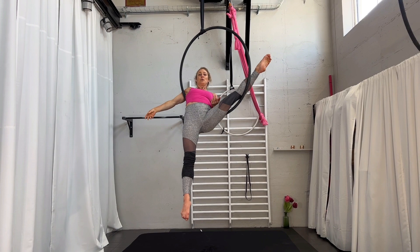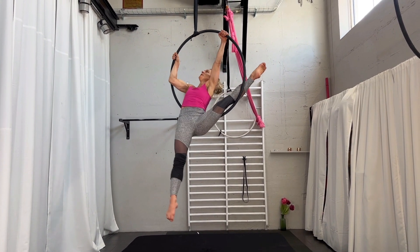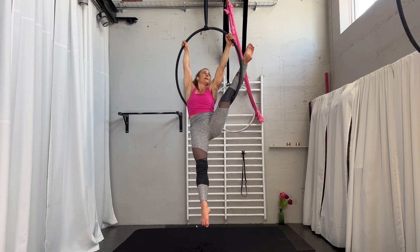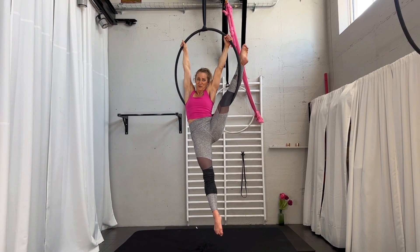The next step you have to do is to grab the hoop. For this move, you shouldn't grab totally close to the strap. Make sure you have your arms a bit wider instead of having them completely close to the strap. This is important for this move.